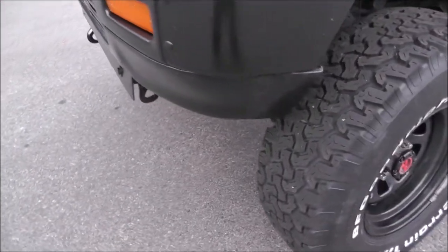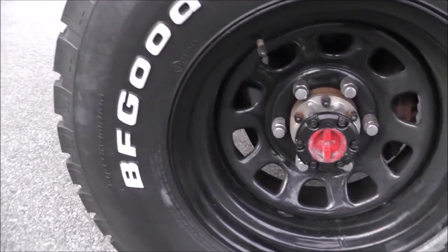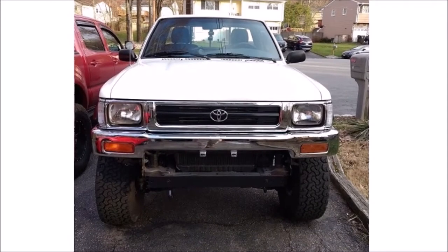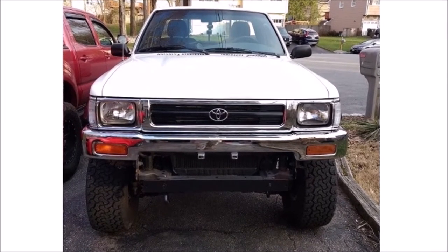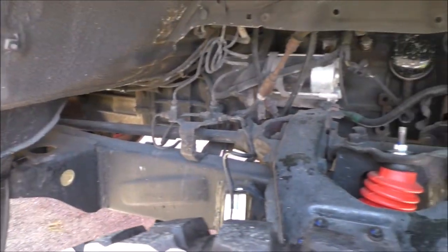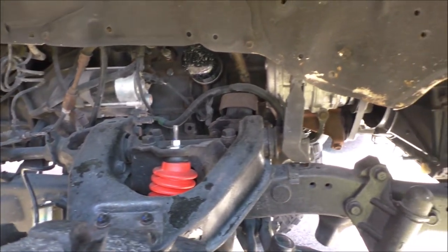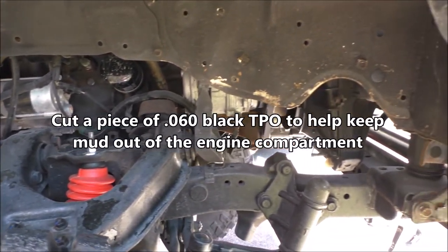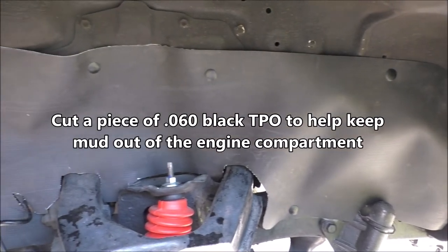The first thing I do is take off the cap and sell it. Then I order a '92 chrome grille, clear corner lights, chrome bumper, valance, and change the headlights. I also sold the '91 black grille, bumper, and valance. I headed over to my local NAPA Auto Parts, gave them the truck's paint code, and painted the Lund visor, Bushwackers, and valance to match.